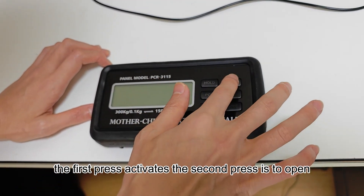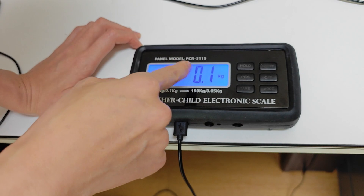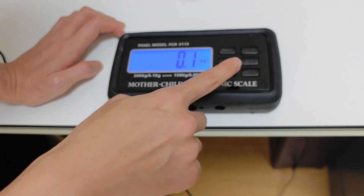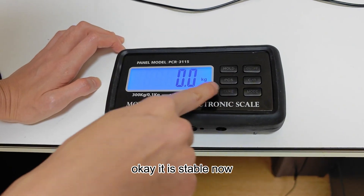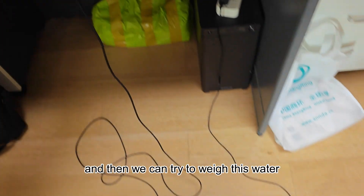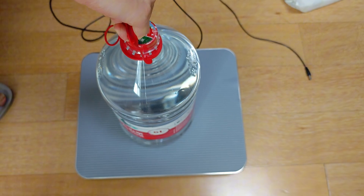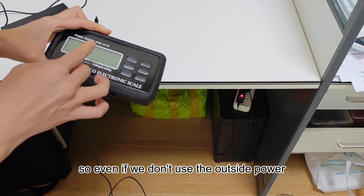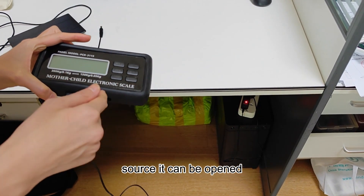The first press activates, the second press is to open. Wait until it is stable and then we can click the tare. It is stable now, and then we can try to weigh this water. There is a lithium battery inside, so even if we don't use the outside power source, it can be turned on.